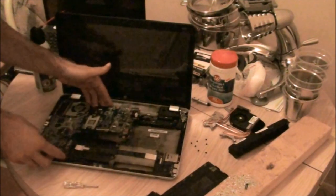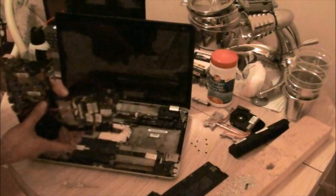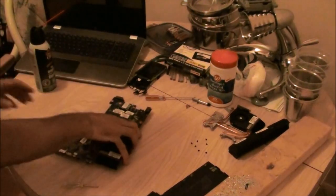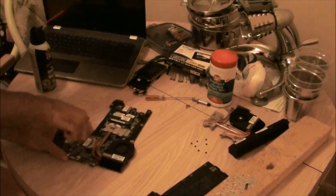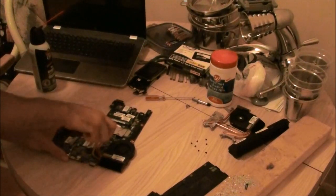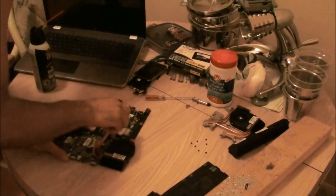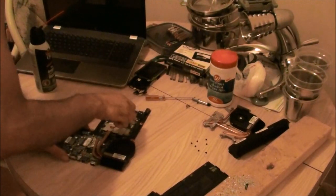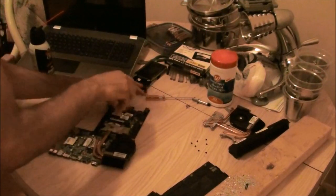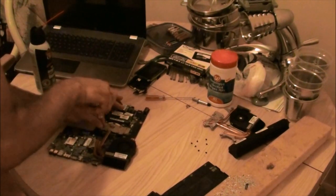Lift it out like that, pull it away so the ports come out from the edge. Now you've got your motherboard out — you can set your computer aside. There are three little screw posts on your GPU; undo those. And there's four on your CPU. These are the mounts that hold the copper heat pipes on those chips, so unscrew those.